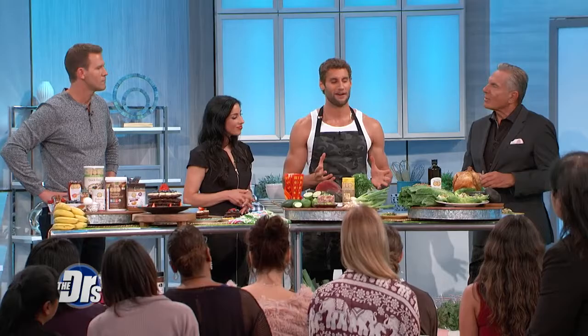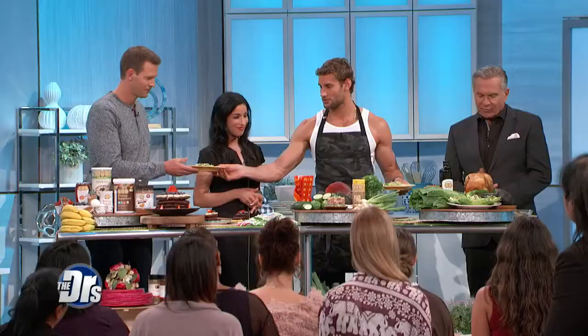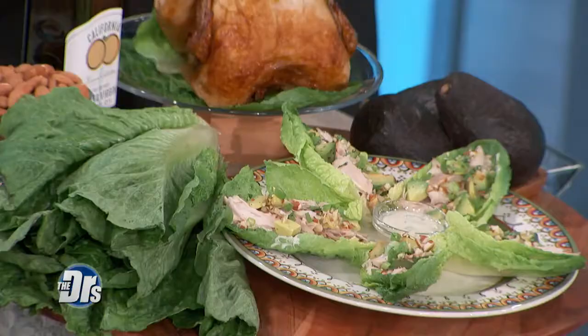I have a restaurant in New York called Baby Brasa, and this is the number one dish. It's basically a version of a taco. What we're doing is replacing the tortilla with a piece of lettuce — it could be romaine, so you get the crunchiness. I normally use rotisserie chicken, but you can use any chicken left over from the day before. We're replacing mayo with a yogurt-based dressing, which makes a total difference — it's extremely healthy. And we have some almonds for crunchiness.